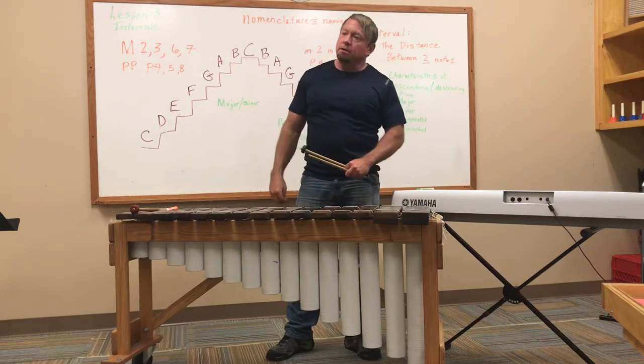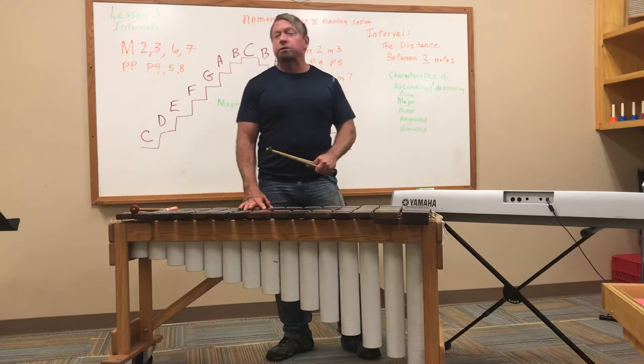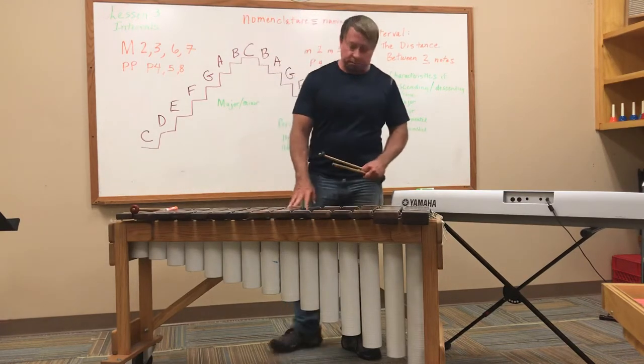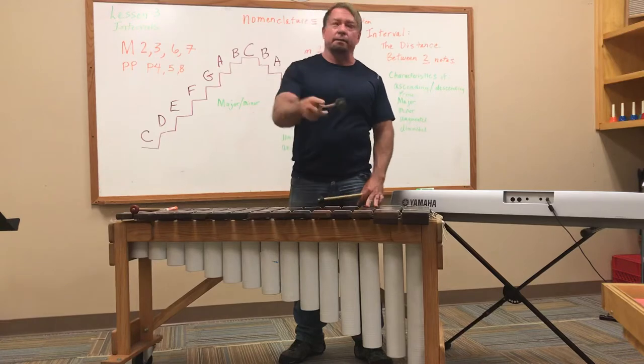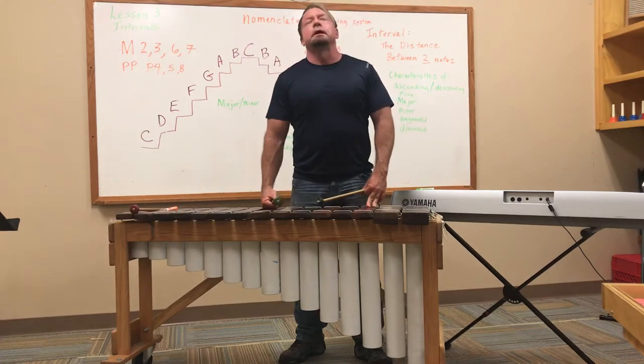I made this up several years ago — maybe ten or more years ago — as a tool to teach kindergarten and preschool. It worked so well to teach them that I've just brought it up through all the levels because it really does work to remember it.